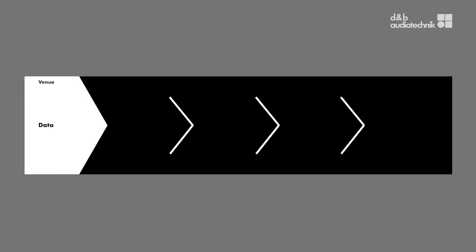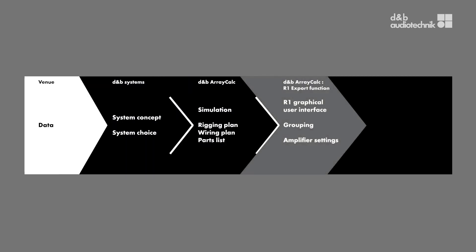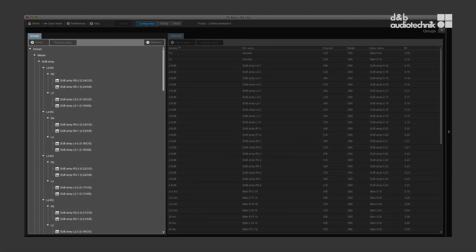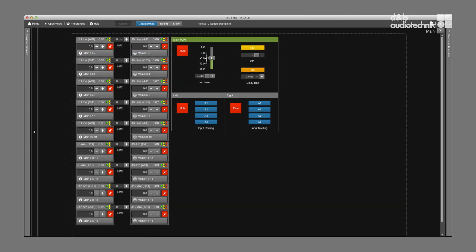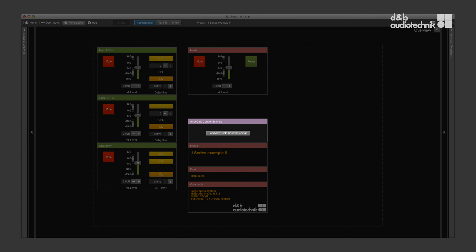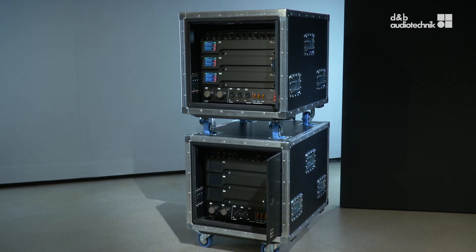ArrayCalc is the comprehensive planning tool for system design with all current D&B loudspeaker systems. It offers the possibility to export a directly usable project file for the D&B remote control environment. It automatically generates functional groups with associated system-specific controls. The R1 project file contains all amplifier settings with a graphical user interface so that fine-tuning on-site can begin right away. Additionally, the project file contains a snapshot with all channel settings — such as loudspeaker configuration switches, levels, and delay values — simulated in ArrayCalc to provide the user with a useful starting point on-site. Once everything simulated in ArrayCalc is precisely rebuilt in reality with standardized racks and wiring solutions, the system is ready to play, requiring only minor tuning efforts, if at all.